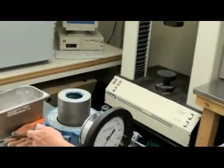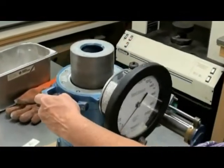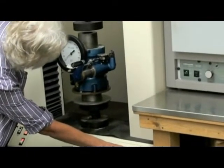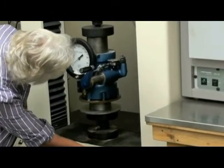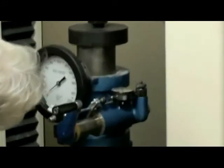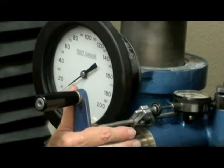Turn the horizontal pressure to 5 PSI, then carry the stabilometer over to the United Compression Machine. The proctor will lower the head after you've centered it underneath. They'll lower the head until it's just about touching the follower. Once that's done, recheck and make sure your horizontal pressure is still set at 5 PSI. Then the proctor will start the test for you.